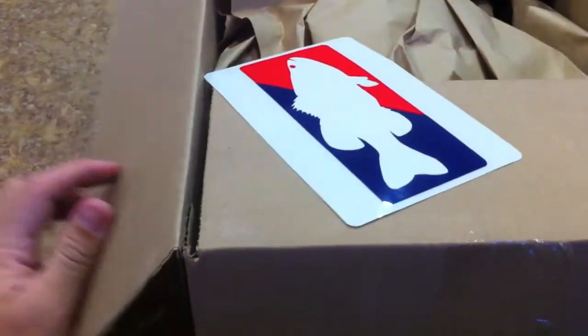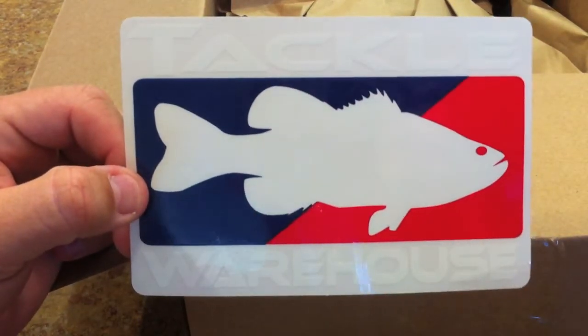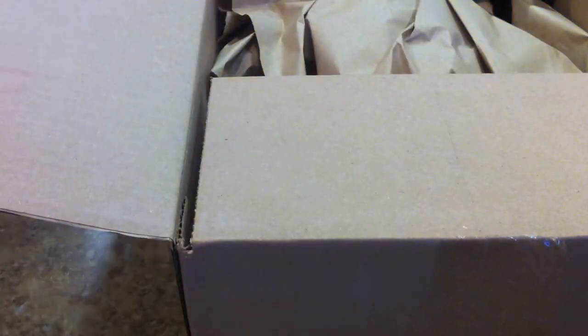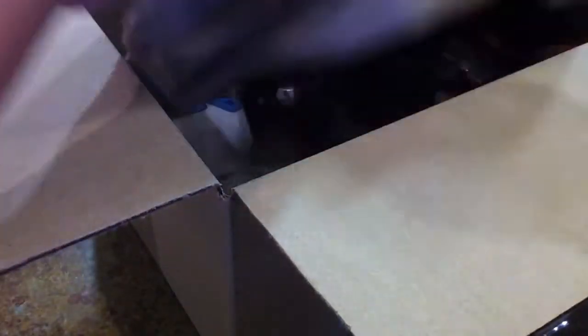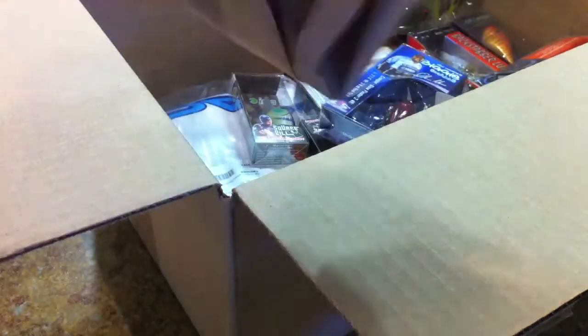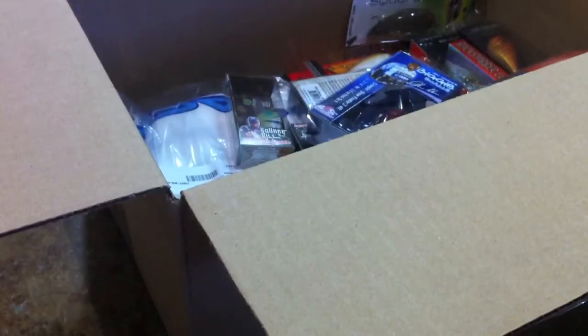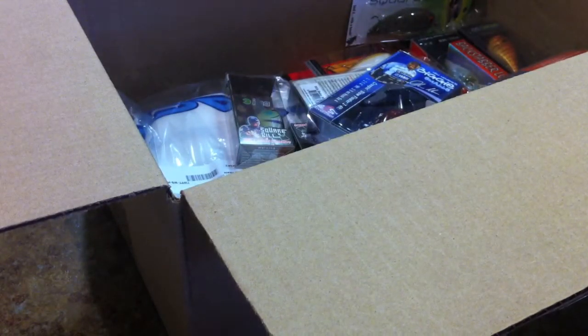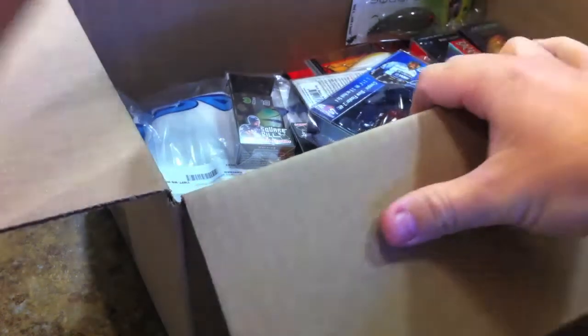Alright, there's our Tackle Warehouse sticker. It came in a much bigger box than it did the last time we did this unboxing video. There's our packing. I also have two square bills that are on backorder and I'll show you which ones they are shortly.